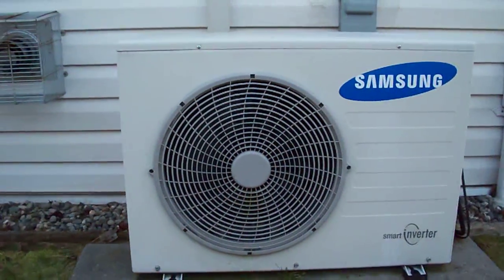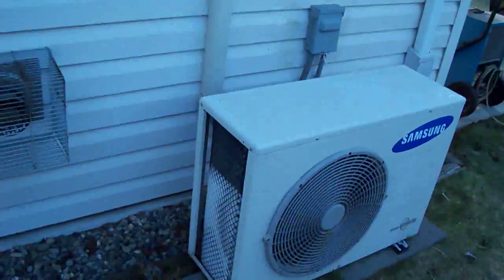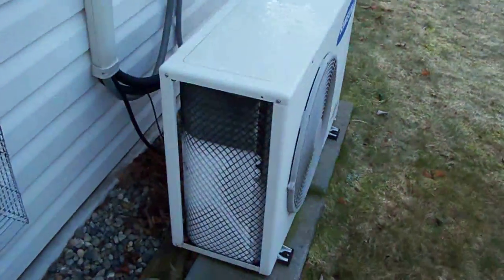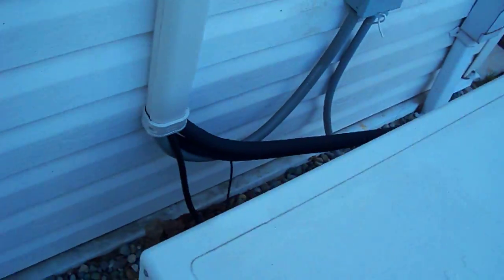You can see it's just running full out. It doesn't get any louder than that. And there's some more ice.